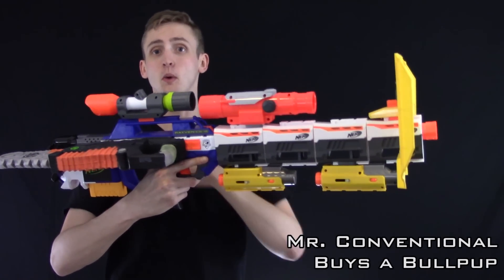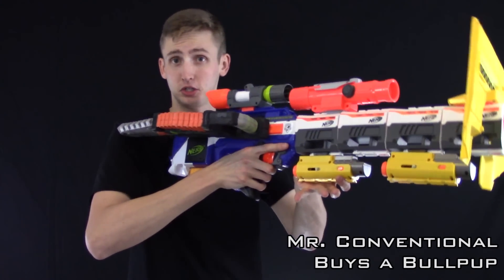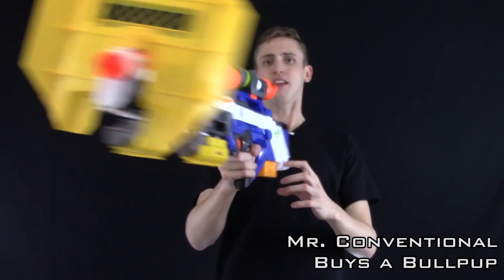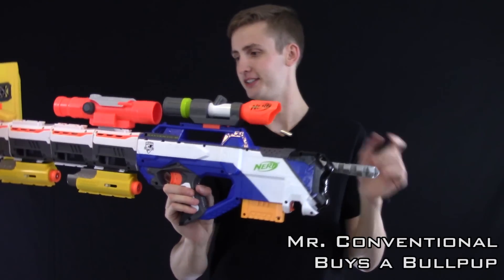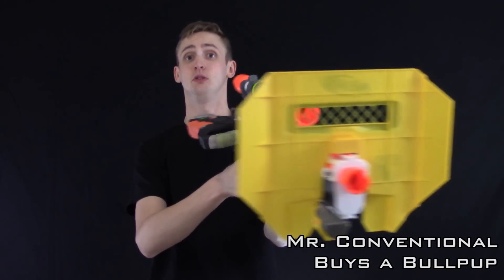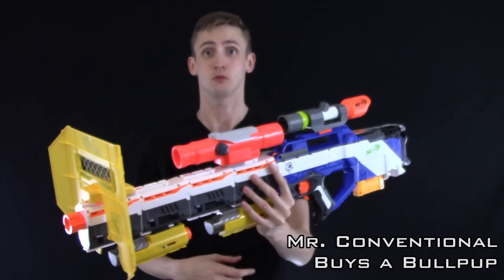And two scopes facing the wrong way. Chainsaw, also facing the wrong way. And funny enough, when you want to shoulder this blaster, you're actually going to friendly fire kill yourself with melee, which sucks. And the yellow six round long shot magazine because he's clearly just super confused and he doesn't know what he's doing. Mr. Conventional Buys a Bullpup — let's just hope he's not pointing it at you when he thinks he's about to shoot the other way.